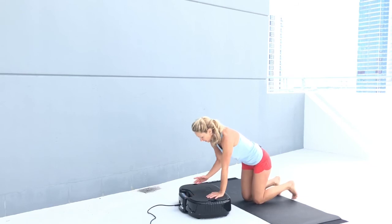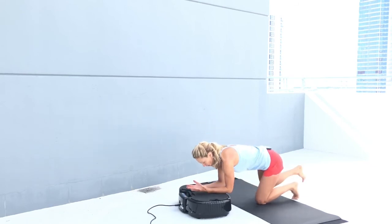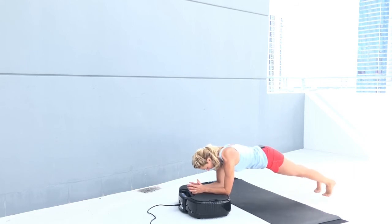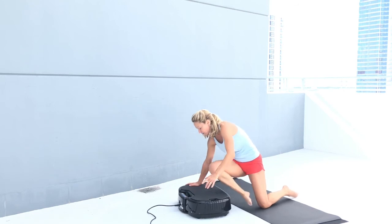Last exercise — I'm doing a plank, my elbows are off the platform, hands parallel, shoulders are neutral. Hold the plank. 5 more seconds here — that's it! It's already time for a nice stretch.